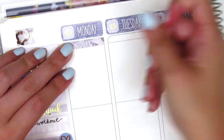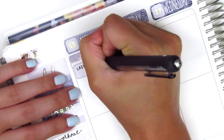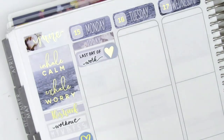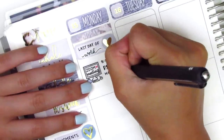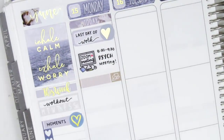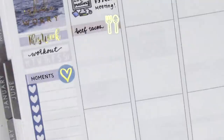Moving on to Monday, I first placed down a today header, then I used a quarter box with a gold foiled heart sticker from Hazel Sticker to mark that Monday was my last day of work. I decided to pull in a work script sticker from Planner Just For You so I didn't have to write it myself, and then I used a really cute zoom meeting sticker from Mr. and Mrs. Mint — I really love that little computer — since it was my last day of work before my summer break. I also included what I had for lunch since I didn't have a whole lot going on, using a little things with a utensil sticker from Hazel Sticker.